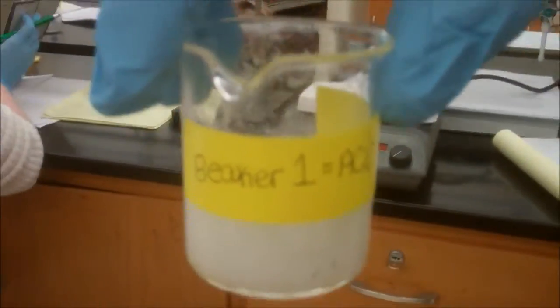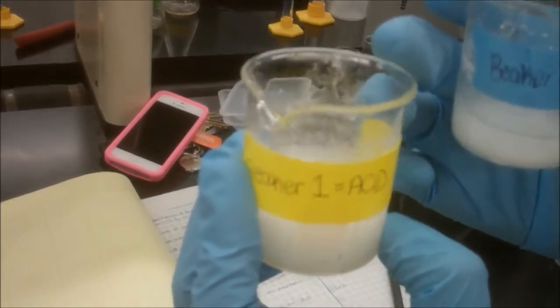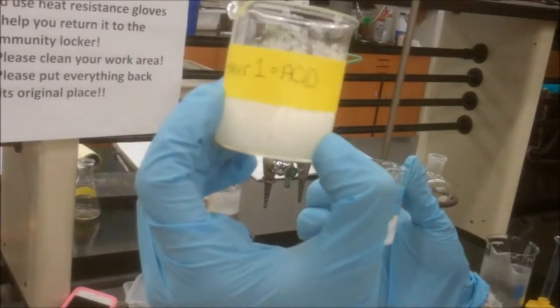This is the first extraction of the aqueous phase. This is our acid. You add the 6 molar hydrochloric acid into this one and you add the 10% sodium hydroxide into this one until the litmus paper turns blue for this and the litmus paper turns red for this.